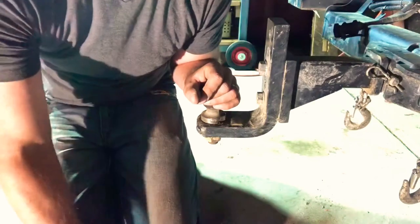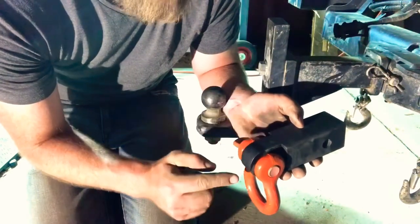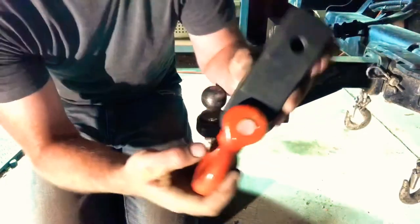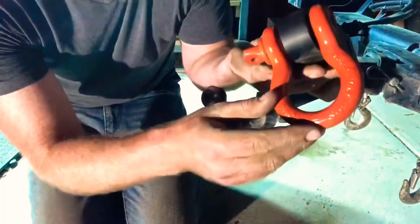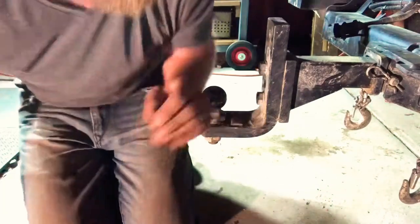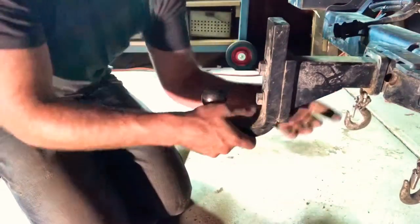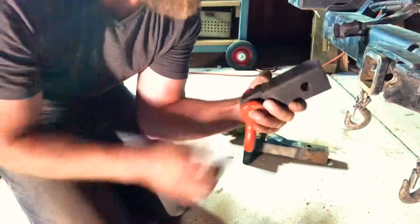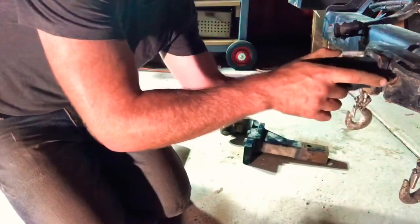Finally, the only way I ever recover my vehicle is with a recovery hitch setup. This is purpose-built to serve as a recovery instrument. You can see it's rated 5 tonne and the bow shackle itself is rated to 4¾ tonne. To install: pull out the linchpin, the tow bar pin, pull out the tow ball, slide the recovery hitch in, and line it up with your pin.